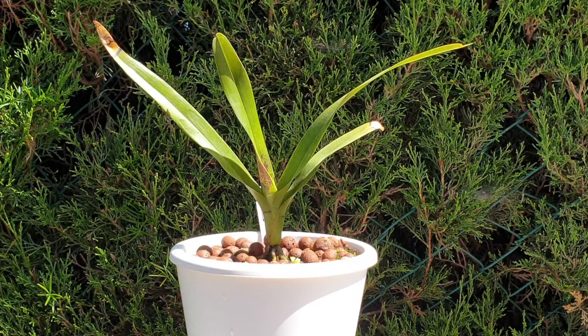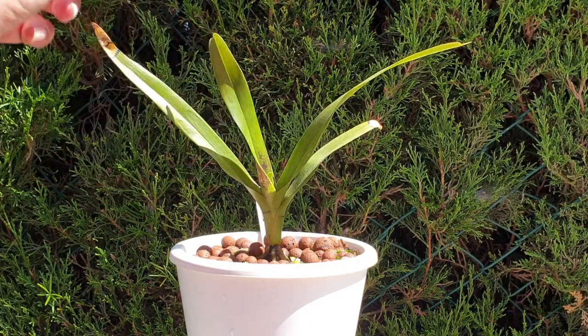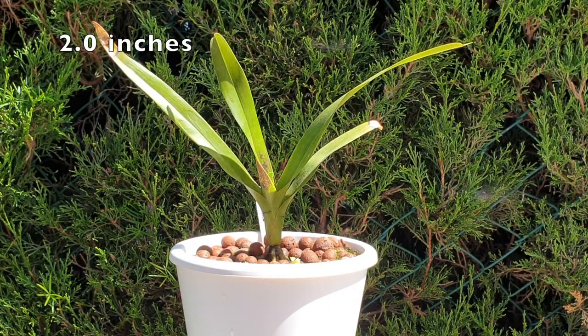My indoor temperatures are really not to its liking, but it can take it. What happens is it slows its growth even further — if you can believe it. I am seeing a new leaf coming out, but it hasn't really kicked into its growing period yet. I get about five centimeters of growth per year on any given leaf — that's roughly where I gauge whether it's doing okay. Once my temperatures warm up, that will make it much, much happier.